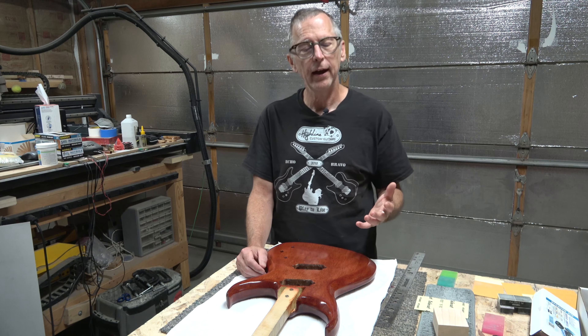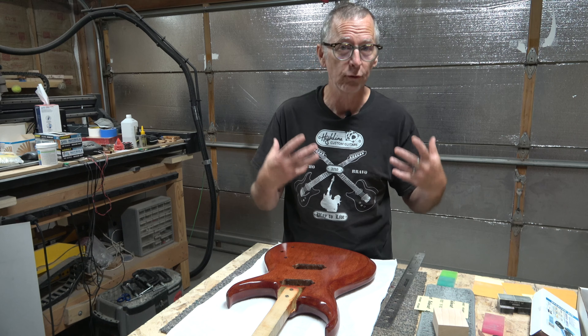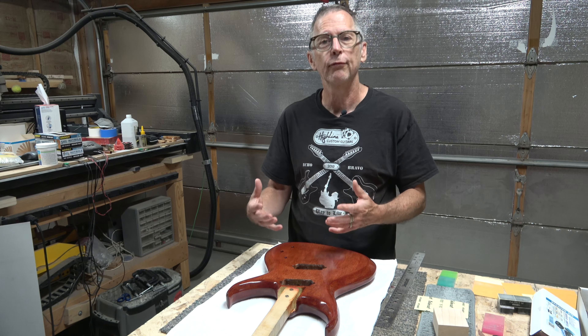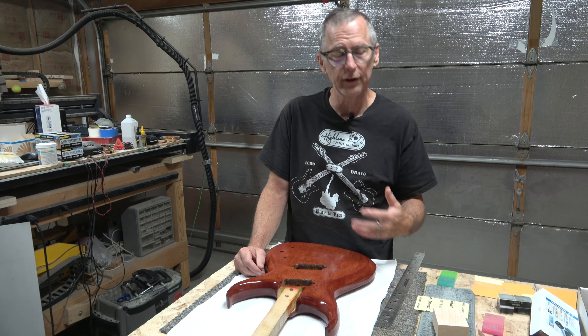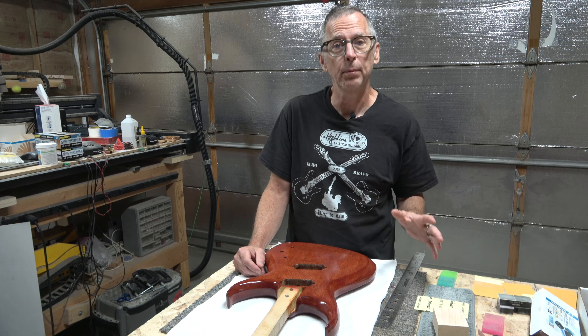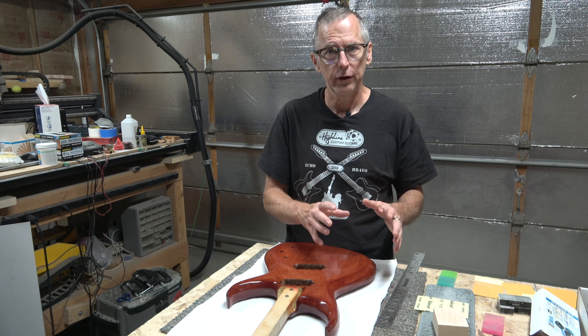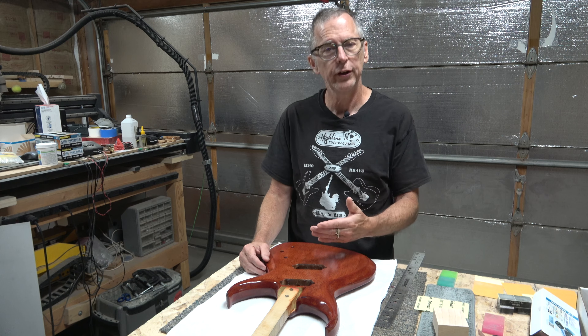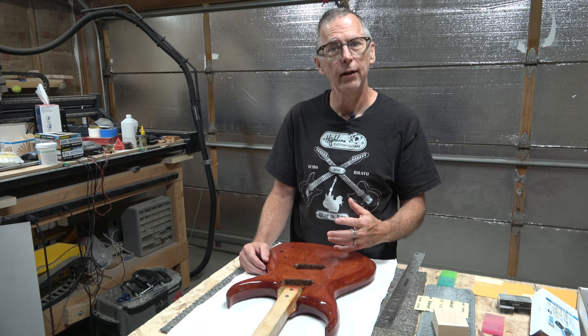This time, instead of using a wet sanding technique, I'm going to go back and use my dry sanding approach. However, I've modified it slightly because over the years I've developed some new techniques based on the type of products I'm going to use. So let me show you the products and we'll proceed with the initial level sanding followed by the polish sanding.